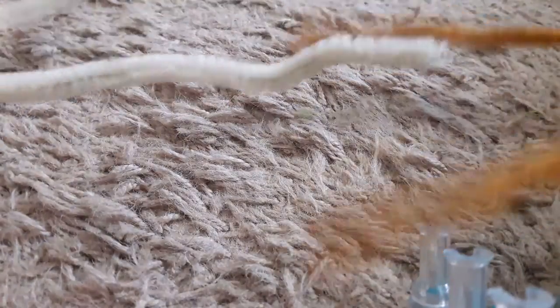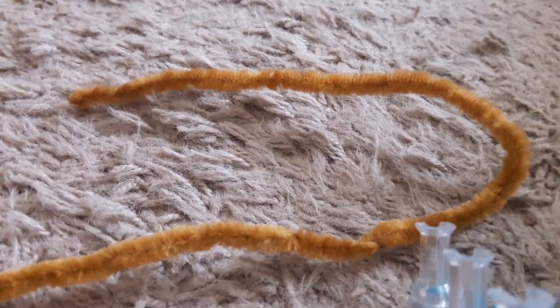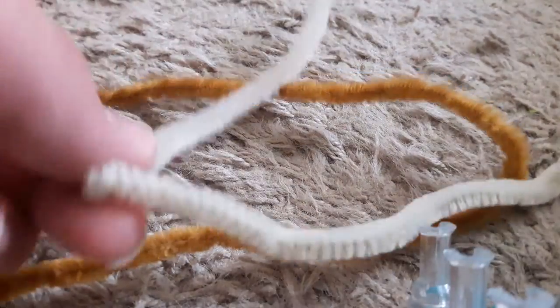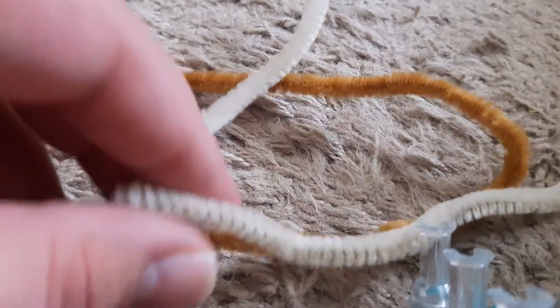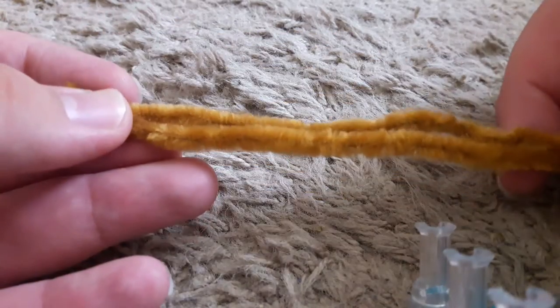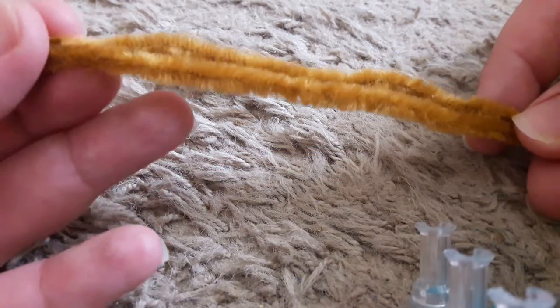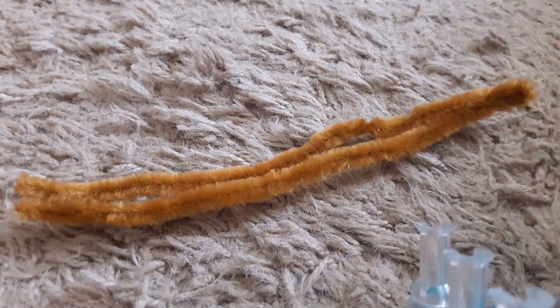You'll only need just two pipe cleaners — one brown and another one that's gray — but you can use any kind of color you want. Since there's all sorts of forms of trilobites, I'm going to go with one that kind of resembles a modern day bug sort of. So let's get started.